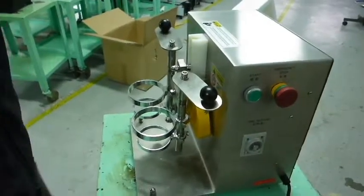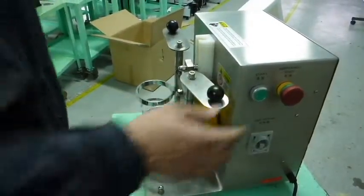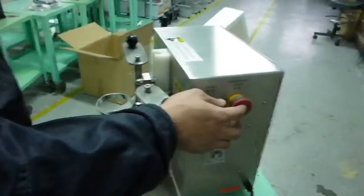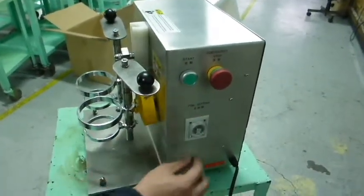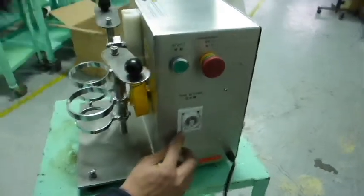I'm going to show you how to operate the checking machine. First of all, this red button is for the emergency stop, the green one is the start button, and this one is the time setting.